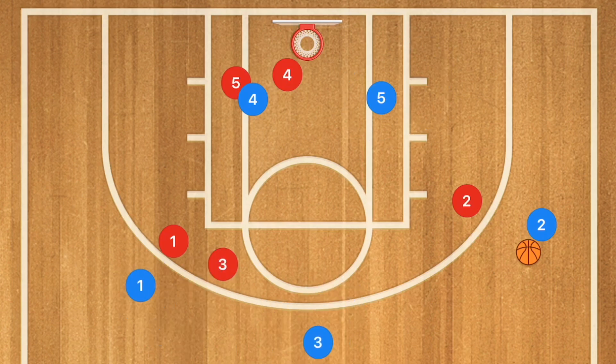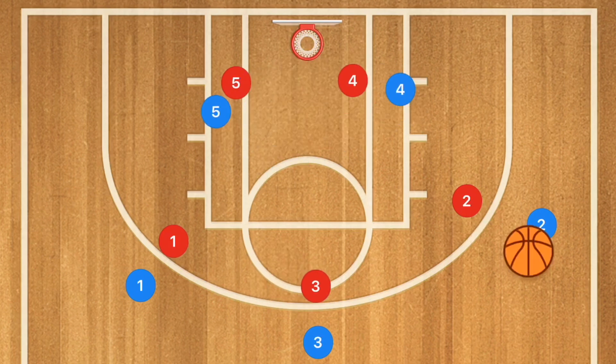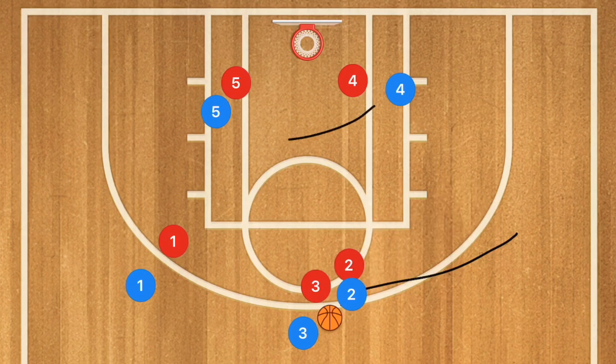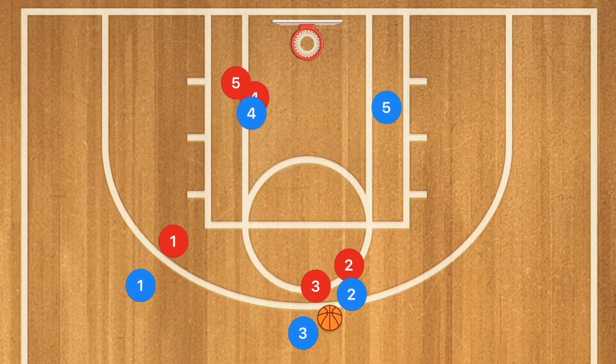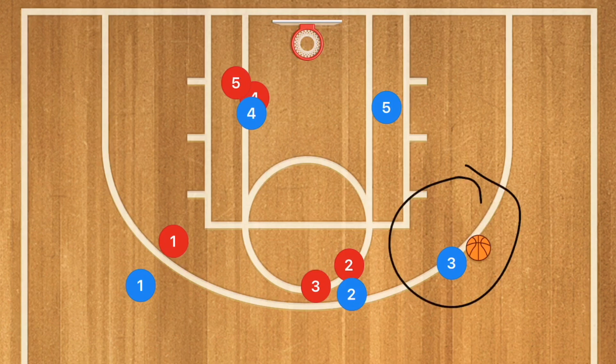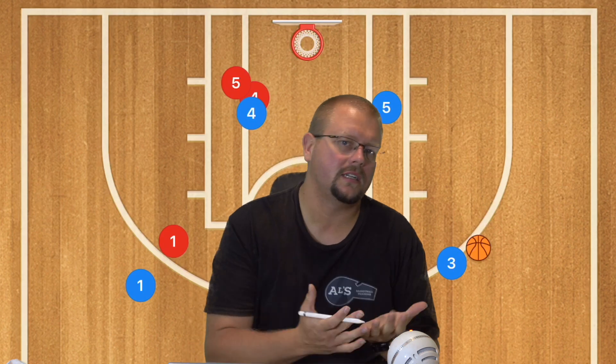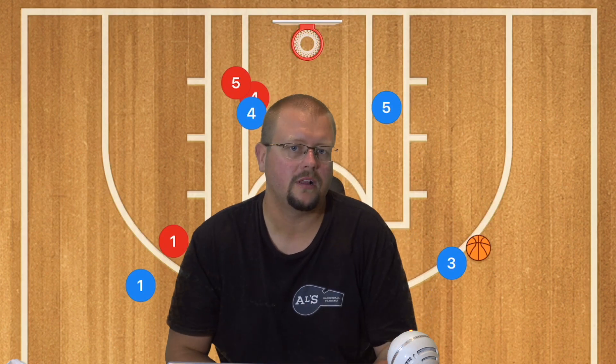You could also run the exact same play: as soon as the ball gets passed to the point, have player 2 set a screen for player 3, and the same screen for player 5. Player 5 uses that screen, player 3 uses that screen, and player 3 can pull up for the shot or pass to player 5 in the low post. There are a few different options depending on the skill level and basketball knowledge of your team.